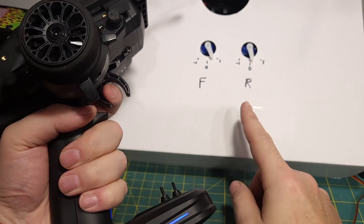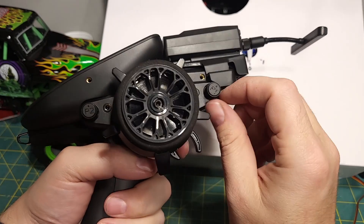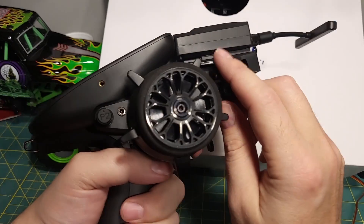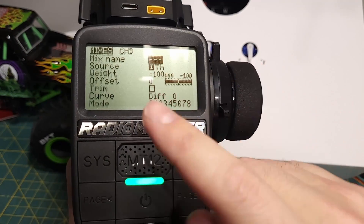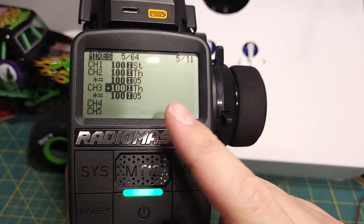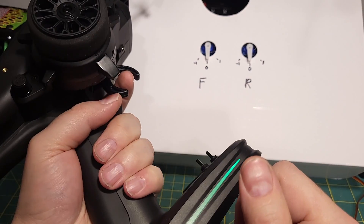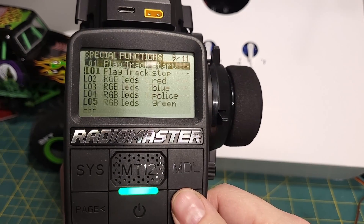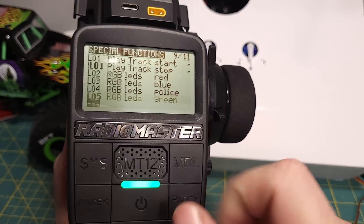We turn the knob slightly forward and now we have more in the front, less in the rear. We turn it slightly backwards and we have more in the rear, less in the front. But what about dig? It'd be nice to have dig. You could get tricky in the mixes screen here, but when it comes to something like this — where I know when I hit this button the only thing I want to do is dig — that's where the special functions makes more sense, in my opinion.